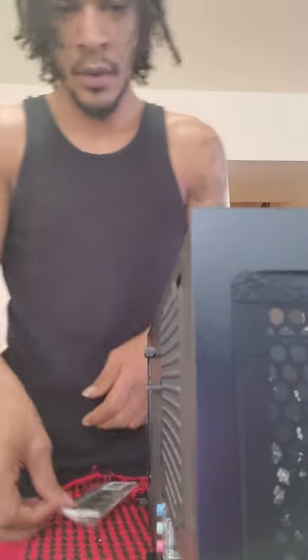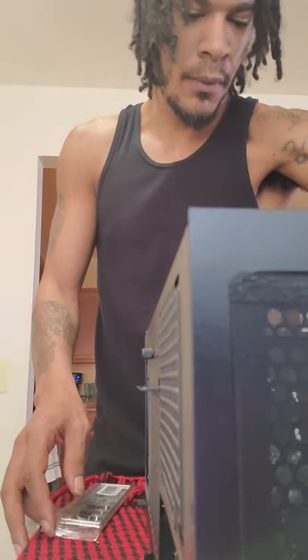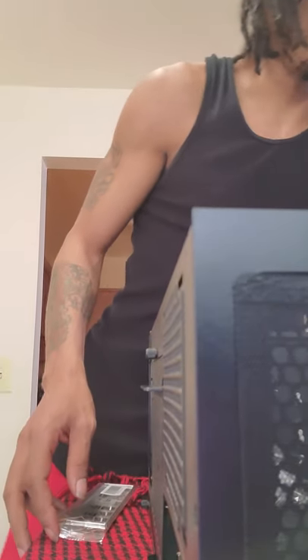I thought I bought the wrong case. Where my holes sit there weren't any standoffs and it kind of threw me for a loop. But that's where the IO shield goes, so we're going to go ahead and install the IO shield. We're going to take the motherboard out and sit it aside. Okay, so we have two standoffs right there to start.